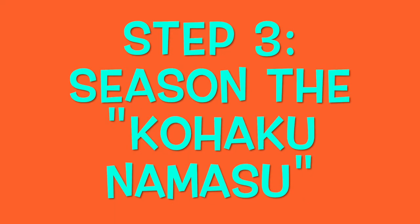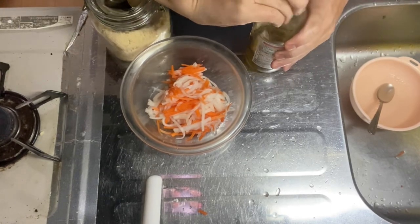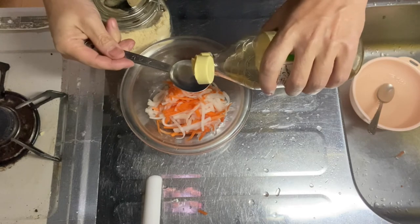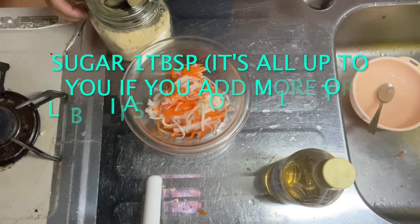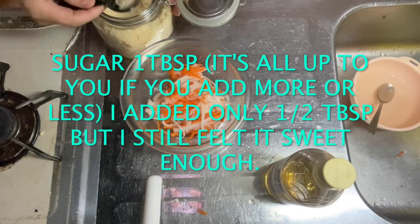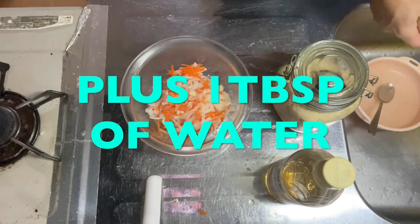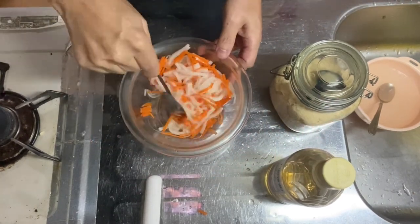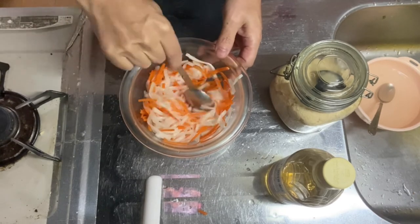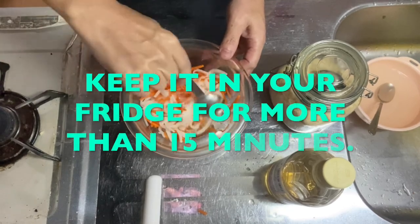Let's go into step three: seasoning the kouhaku namasu. Start with three tablespoons of rice vinegar — one, two, three — and one tablespoon of sugar. I don't like it too sweet, so I used about half a tablespoon, but that's up to you. Plus one tablespoon of water. Give it a nice mix and keep it in the fridge for more than 15 minutes.